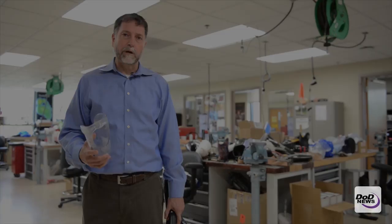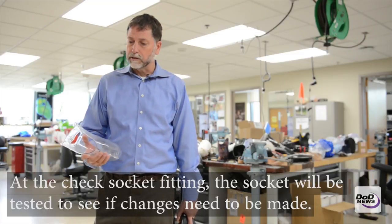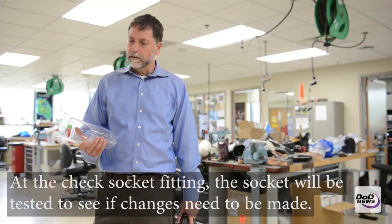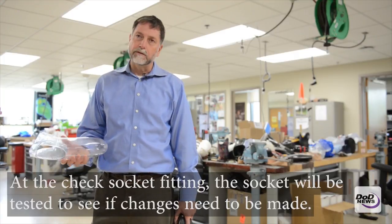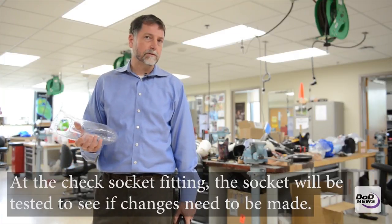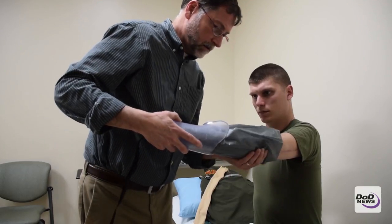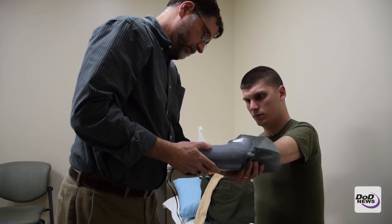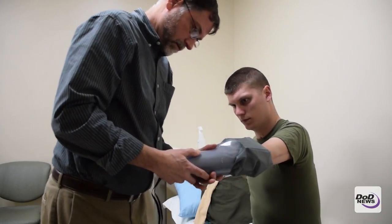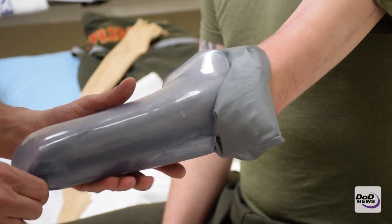This is a thermoplastic socket for an upper extremity trans-radial patient. We would first do a check socket fitting, which allows us to make sure the socket fits properly from the get-go. If we need to make some changes, we can heat up this plastic socket and make it comfortable for them. Once we have achieved that, we go ahead and proceed to adding the componentry to the prosthesis.